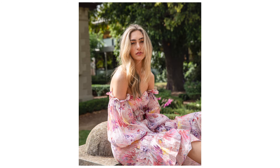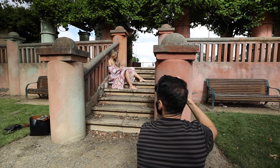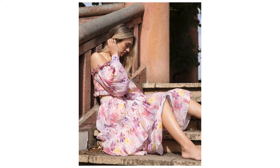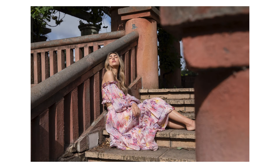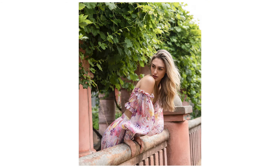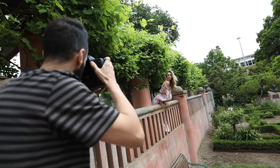Just leaning forward again towards me — yeah, that's it, beautiful. Wow, beautiful — I really like that sort of looking-down again, and letting your hair hang out, yeah, perfect, beautiful.